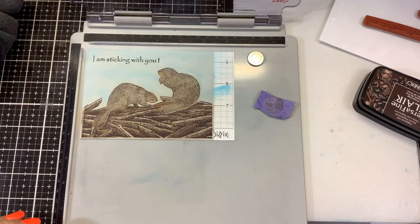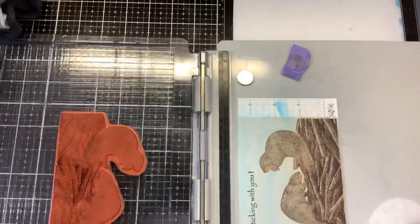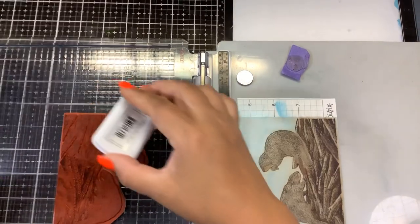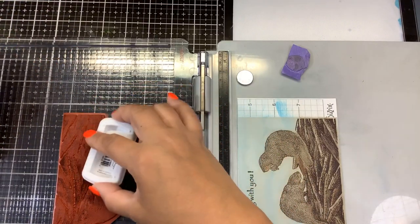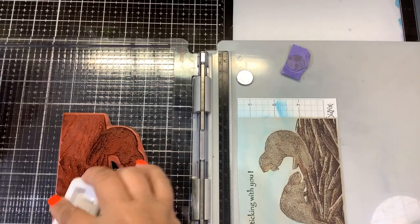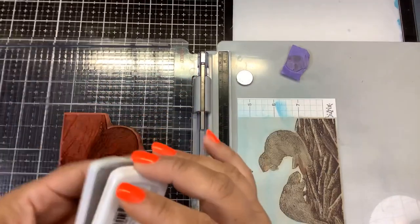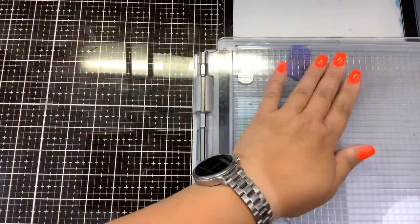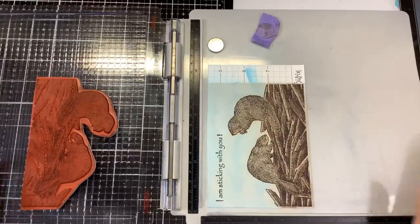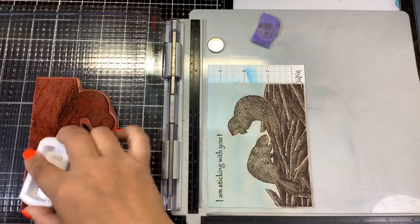Once again I'm going to go in with the Icing on the Cake Catherine Pooler ink and do my beaver in that color. This just re-highlights our image. I'm not going to re-stamp the wood — I think the wood looks good. I don't want it to be any darker; I just want my little beavers to be darker so they pop and stand out and become the focal image. That looks pretty good!